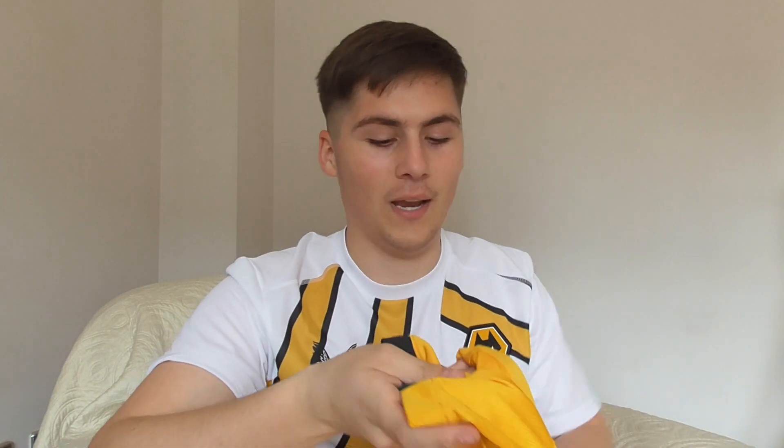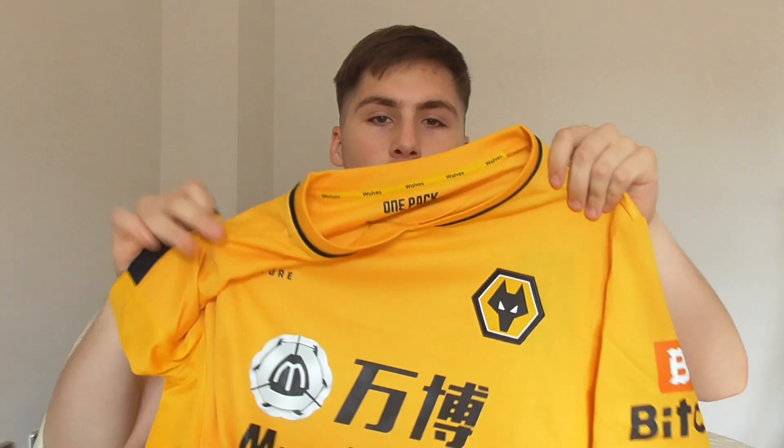Welcome back to Talking Walls. Seeing as it's international break, I thought I'd do something a little bit different. Yesterday I went to the Wolves club shop and got the 21/22 season home shirt made by Castore. I also have a fake shirt from DHgate which cost just under 15 quid, compared to the real replica at about 55 pounds. I'm going to compare the two to see if it's really worth paying for the official shirt.